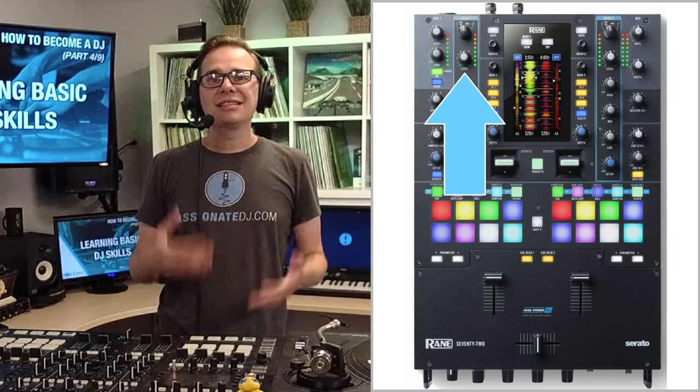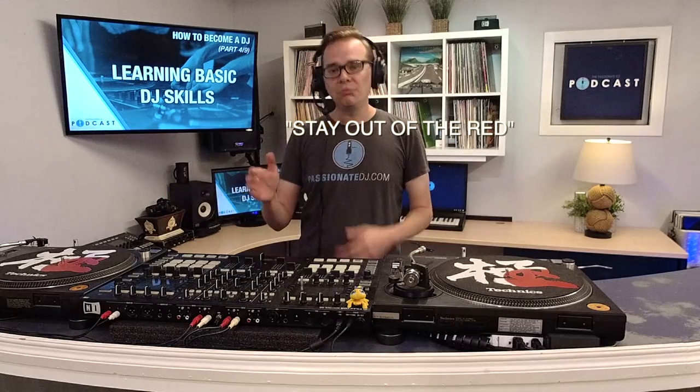Moving on to gain control. Any DJ rig contains a few different levels of volume adjustment. Each mixer channel has its own gain knob, letting you adjust the level of a track by watching your meters. Each channel also has a line fader — when you move it up, you're sending that audio to the main output, which has its own volume control. There's also the crossfader, which lets you fade between channels in a left-and-right motion. DJ software has its own gain structure too. When in doubt, just read the manual. Most DJ software features auto gain functionality, but the one general rule is: stay out of the red. If you need more volume, boost it on the amp or speaker side.